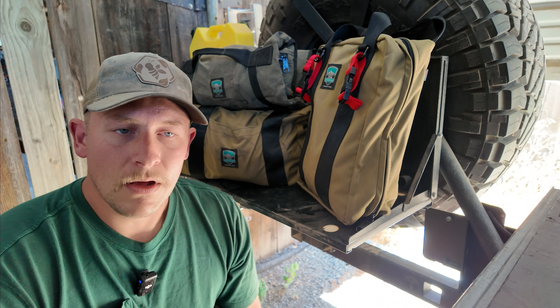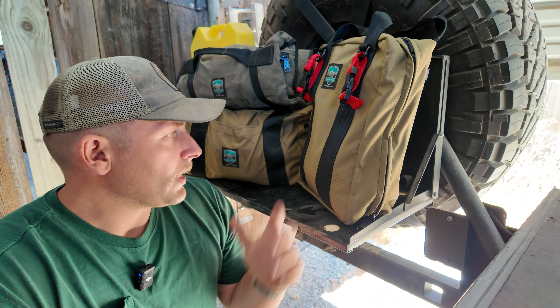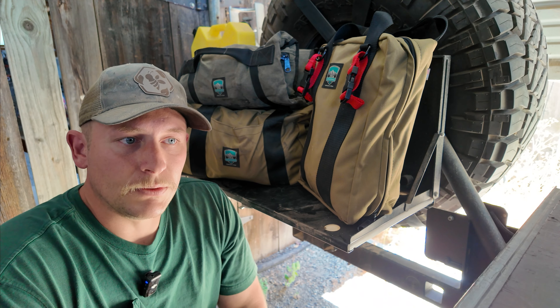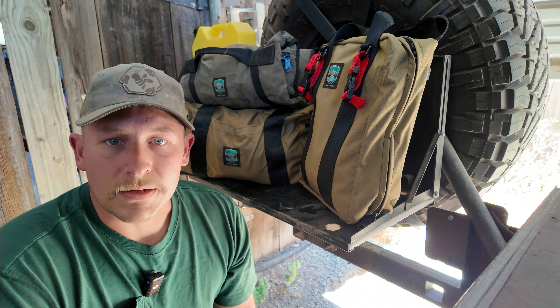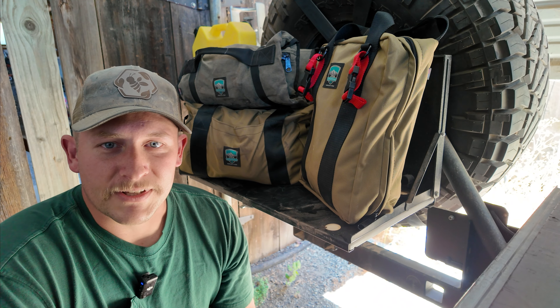That kind of wraps it up. I just wanted to do a quick video to give you a brief explanation of how these bags have worked out for me and show the quality and build. If you want to see more gear content, let me know in the comments. I've been really happy with all this equipment — it's a great company. If you're looking to organize your gear better and support U.S. companies in the outdoor industry, I encourage you to check out their website — I'll leave a link in the description. Like and subscribe if you enjoy this kind of content and we'll see you on the next one.